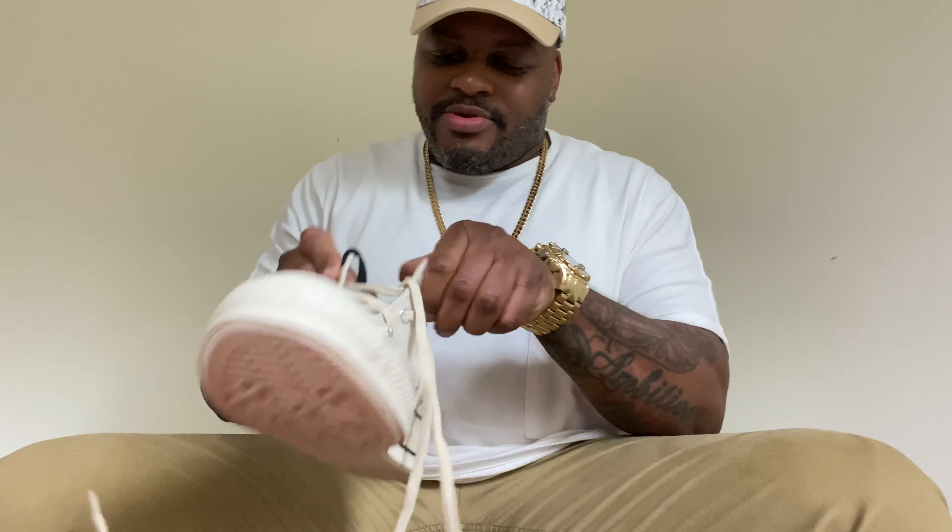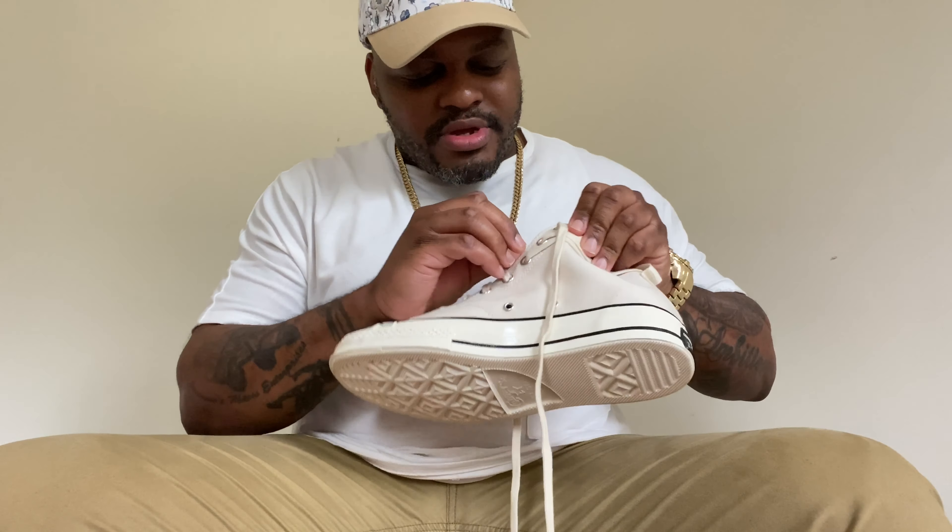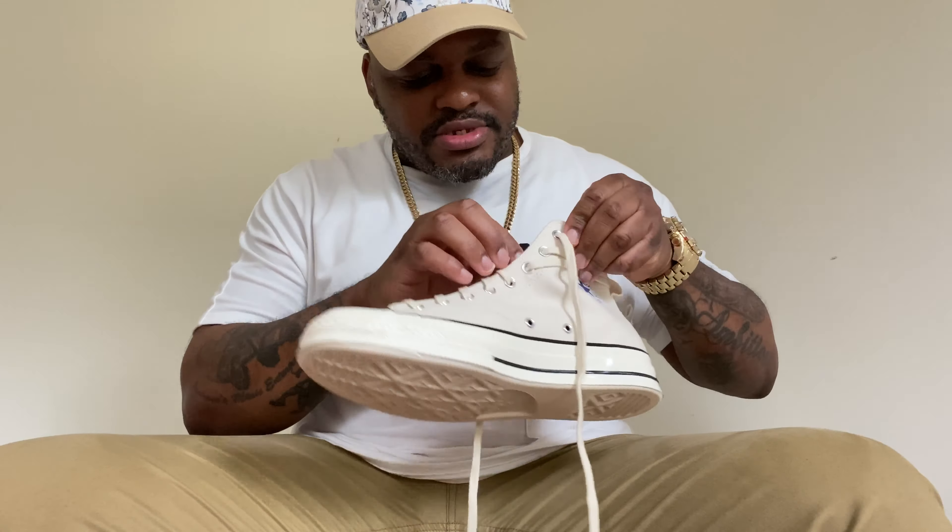I actually got the matching outfit - your ivory colored pocket t-shirt - so I'm actually going to be doing some pictures today with these sneakers. But anyway, let's take a look at these sneakers. Like I said, this is your ivory and black colorway. Beautiful sneaker - that is beautiful, I know you see that. Man, beautiful sneaker.